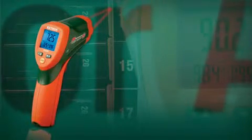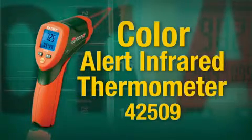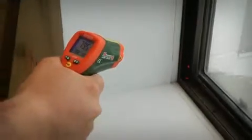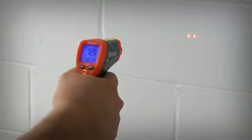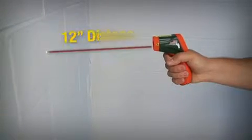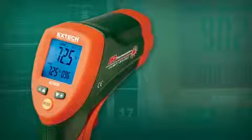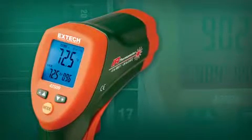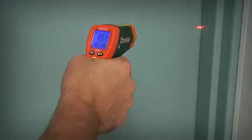Introducing X-TEC's new ColorAlert Infrared Thermometer, model 42509. The fast-responding IR thermometer features two laser pointers to help users quickly identify a 1-inch measurement area from a safe 12-inch distance. What makes the X-TEC 42509 stand out from other IR thermometers is its innovative alert system.